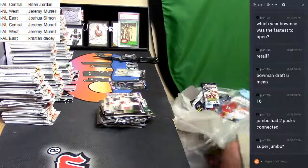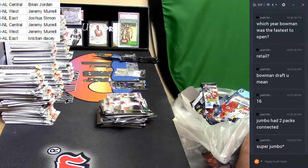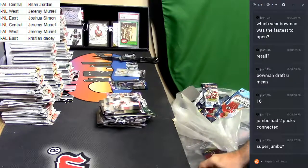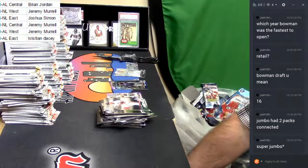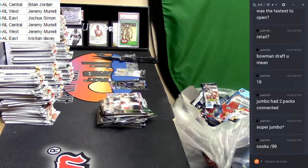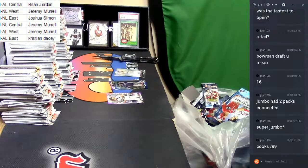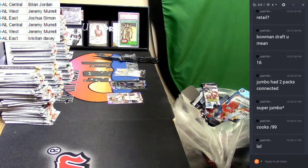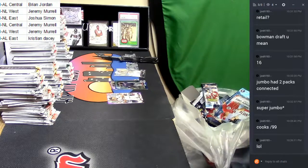Oh, come on for Christ's sake — just give me the boxes. Dude, I'm going to put some of that stuff in the store. I'm going to random the Saints, and if you hit a Brandon Cooks numbered to 99, I'm going to give you like a thousand dollars — maybe more. But I get to keep the card, which I think is only fair. Except Wally Mafia.